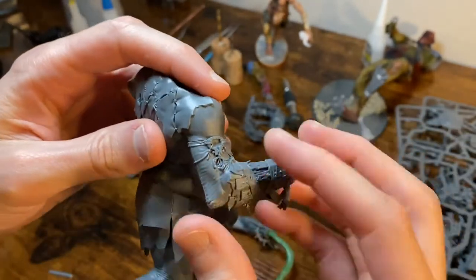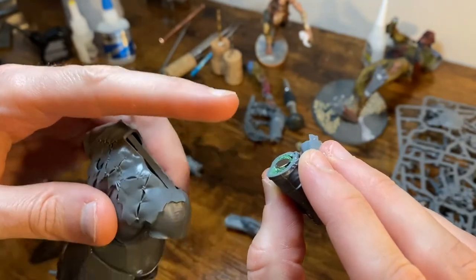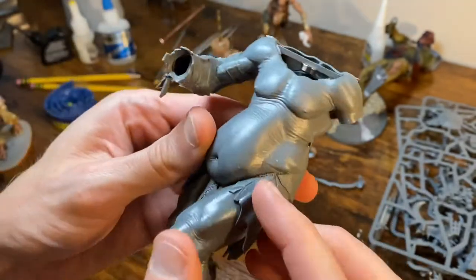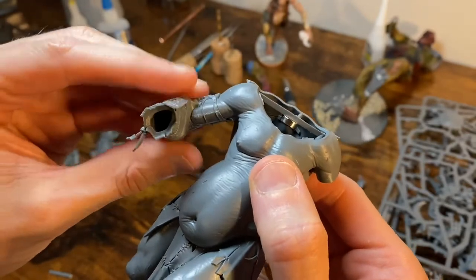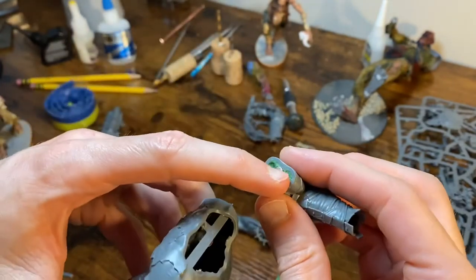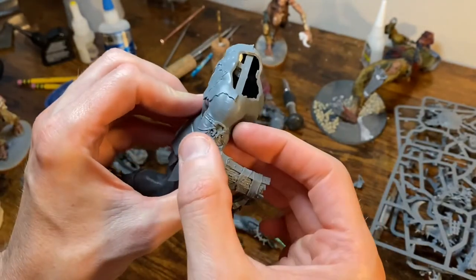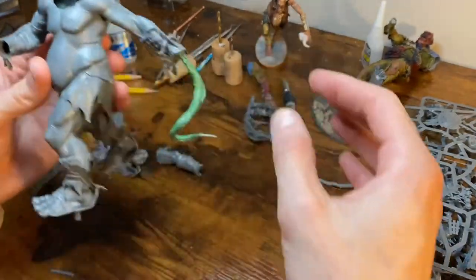I jammed the green stuff in and got the other arm in nice and accurate, then pushed the magnet in a little further to make sure it would hold tight. As the green stuff was curing it was sometimes pushing the magnet out a little bit, and then the arm wouldn't be flush. I really want the arm to be flush — to look seamless with no gaps, the magnet has to sit flush. It twists a little bit but it's pretty solid. If it does become an issue we'll just drill a little hole and put a pin in to lock it in place, since I don't need to take it off all the time.